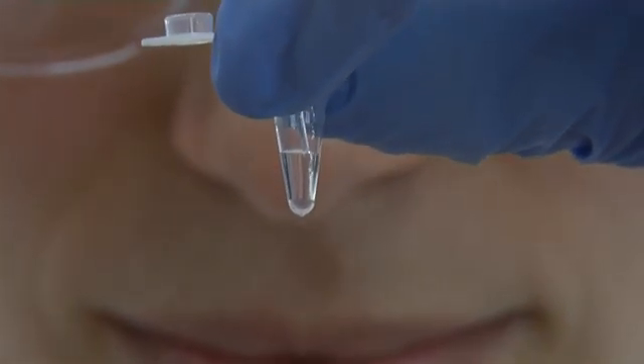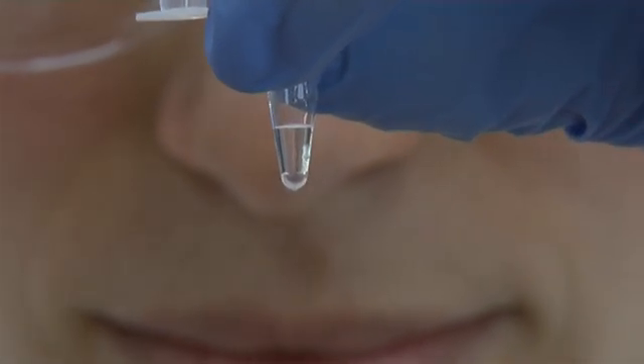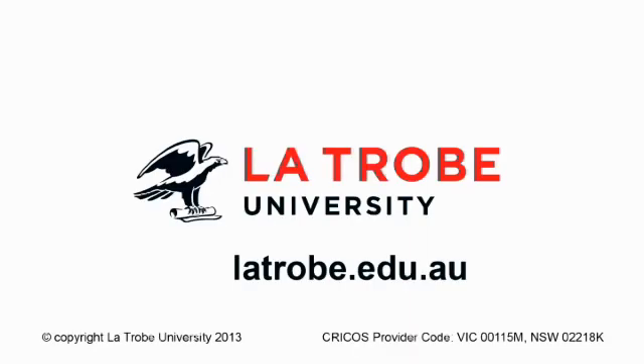The enzyme solutions you will use will almost always be colourless, but enzymes are often in a dense glycerol solution. As you add the enzyme to the reaction, you should observe the diffraction of light as the denser solution mixes with the remainder of the reaction.